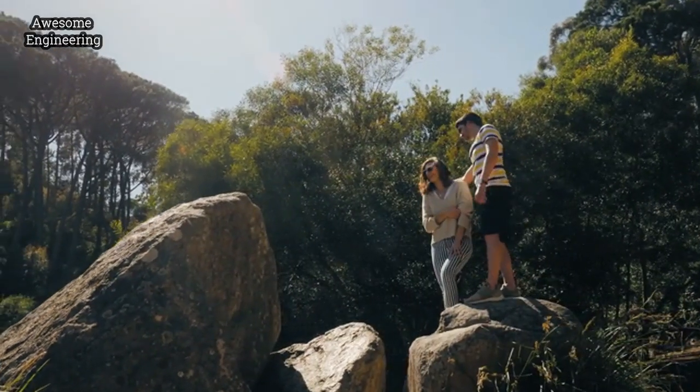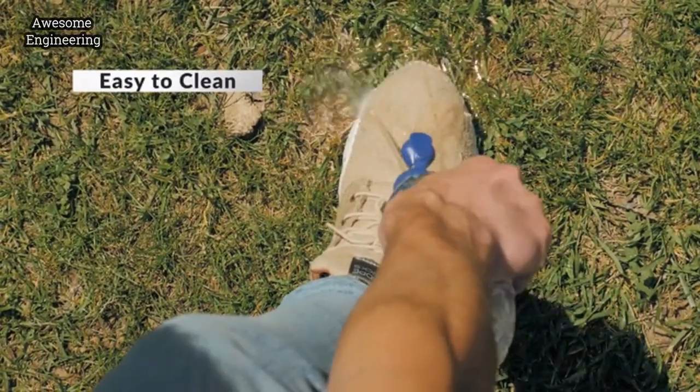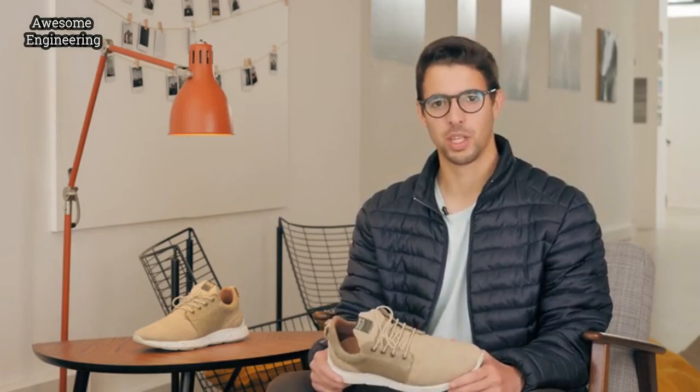And no matter where you go, cleaning them is just a water faucet away. Rinse them and they are ready for the road again. And let's make this planet green again.